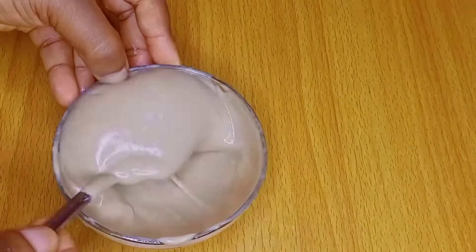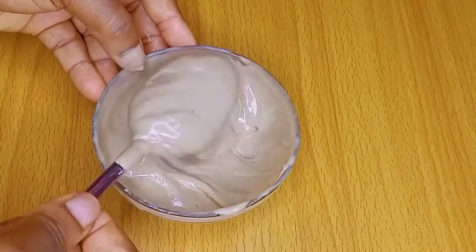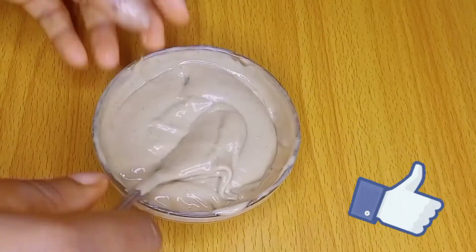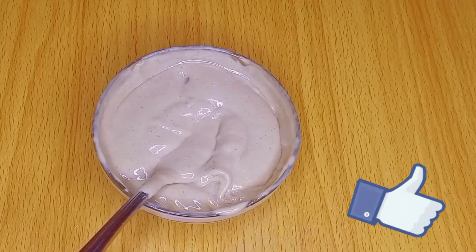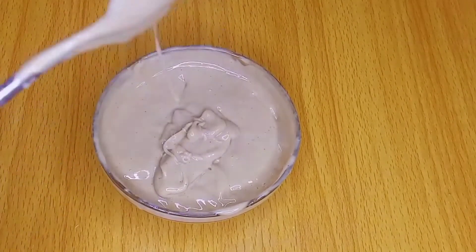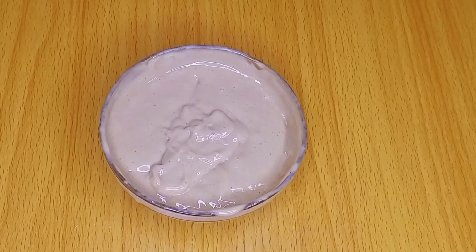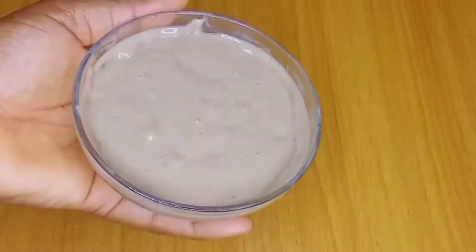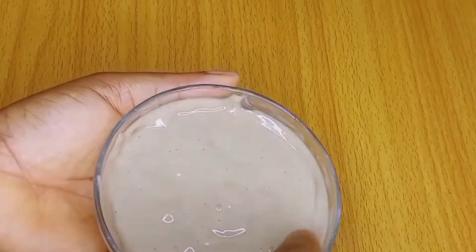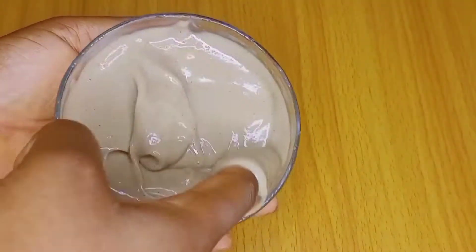Guys, can you see this? Can you see the creamy consistency? This is what a deep conditioner should look like — not runny, just a perfect consistency. I'm going to go ahead and show you how to apply this. My scalp really loved this, my hair felt very good after using this deep conditioner — it was super moisturizing and shiny. The next clip you're going to see is me applying the deep conditioner to my hair.